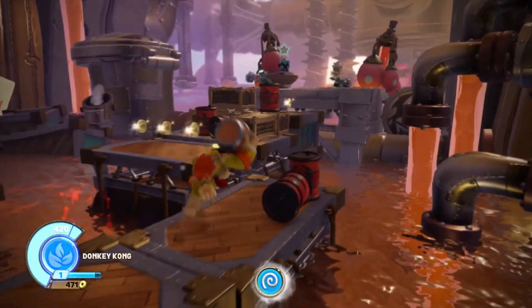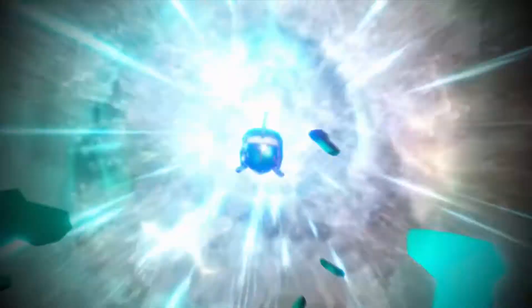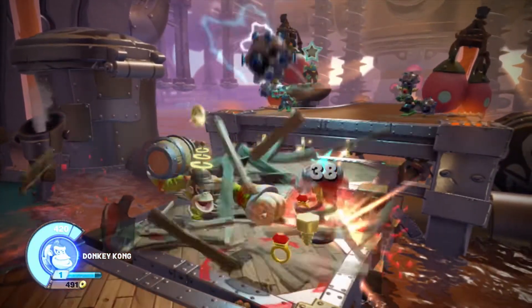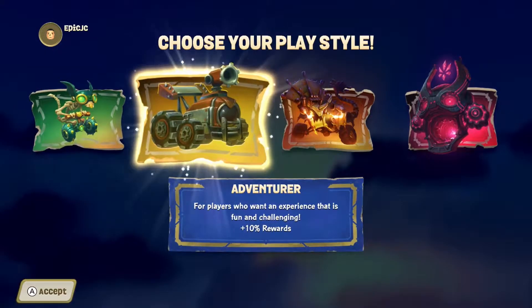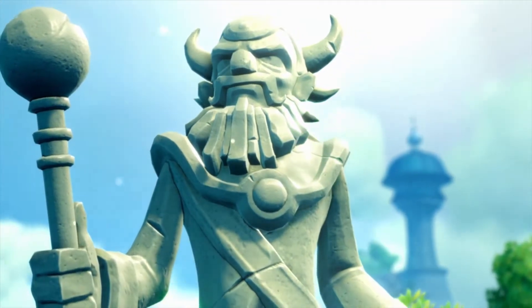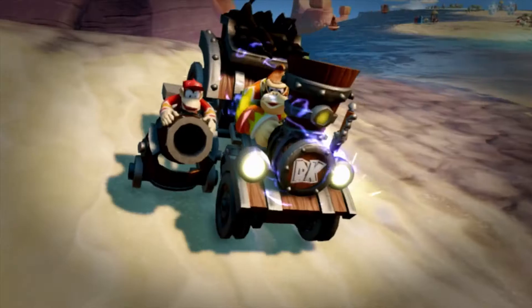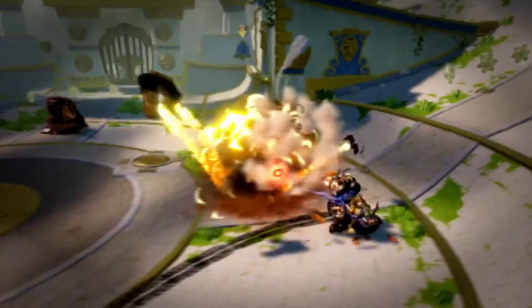I know it's easy to poke fun at Toys to Life games because they want all that money out of your pocket. But once you get to the game — sure, you'll be limited in places where you need a specific combination of Skylanders to progress — putting that aside and focusing on the graphics, gameplay, music, and overall experience, it's really good. Even though these games are mainly made for kids, when you go into the menu there are four difficulty options, and the higher the difficulty, the higher the overall experience you gain as you play. Every Skylander can be leveled up and given different abilities.